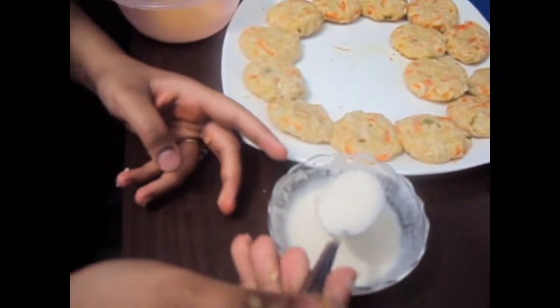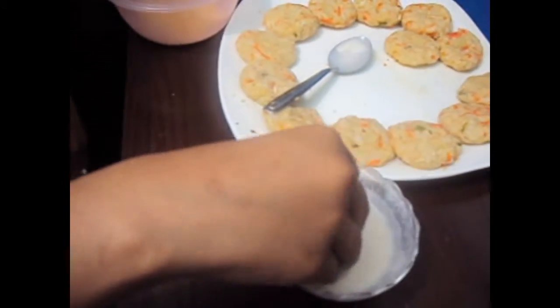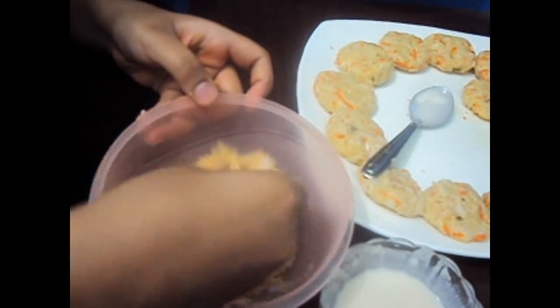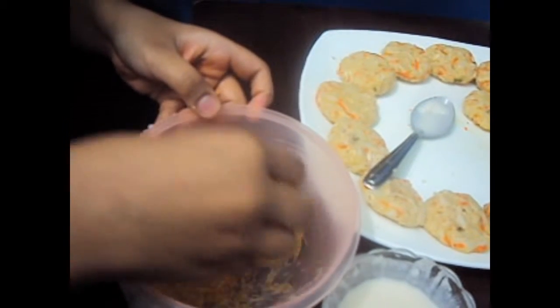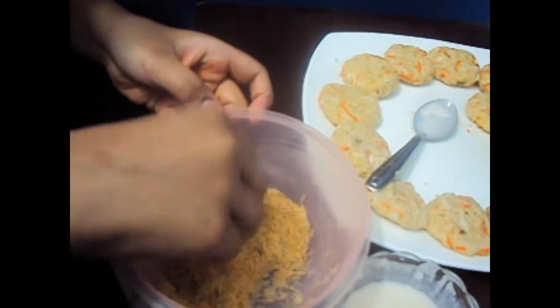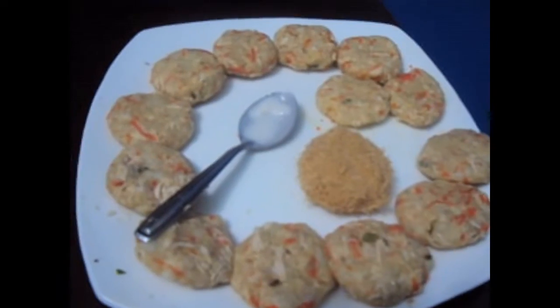This is a maida and water mixture. Now we'll dip the kebab in it, then coat it with vermicelli. We'll take one more kebab and dip it the same way.